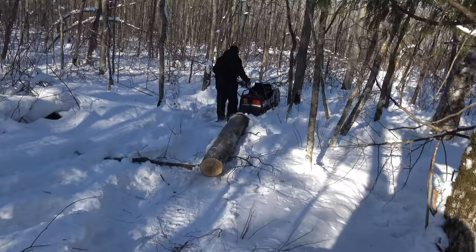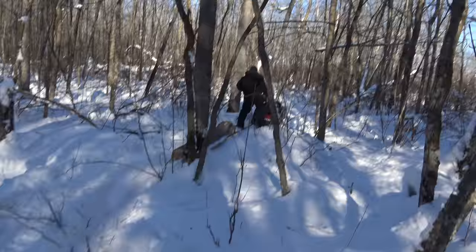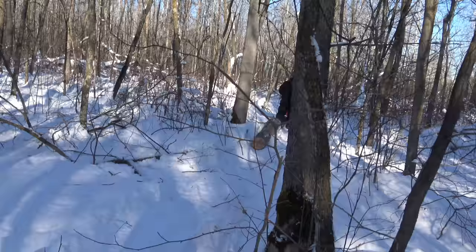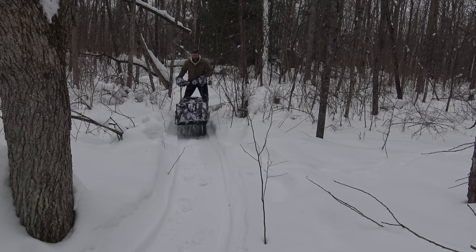We had a cedar swamp where a wind blowdown took out a bunch of trees — there's no way to access it. I was skidding logs with this and the blunt end of the sled made it very difficult. I ended up building a little custom sled for log skidding out of wood and aluminum sheeting. That took the friction from the blunt end out of the equation — I put a 45-degree angle in the front. If I had to do it over, it would be a little steeper; the 45 degrees ended up pushing a lot of snow, but better than a blunt end.